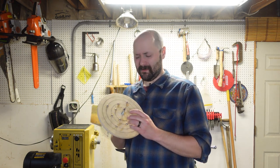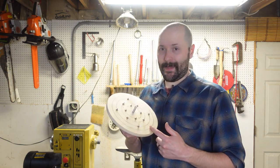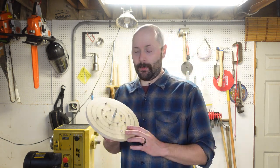Stupid voiceovers. This is the spike plate. It's the best way I've found to turn a blank into a bowl.